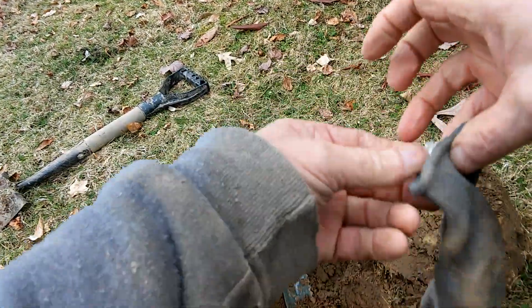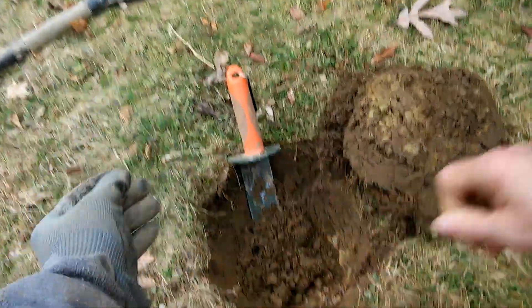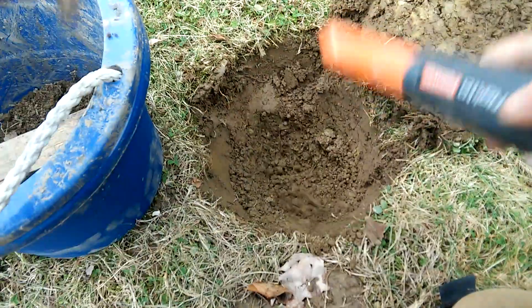On a glove. The depth seems to be right on. Pin pointed pretty much right in the center of the hole. Points for the Land Ranger Pro.